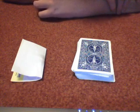Hi guys, MagicianBoys here and today I'm going to be showing you a prediction trick. I'm going to do the trick and then show you how it's done after.